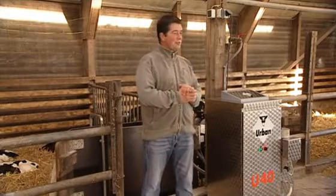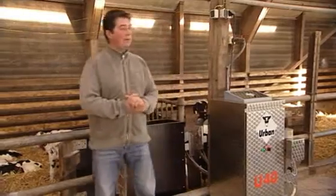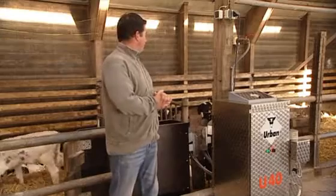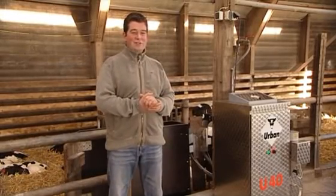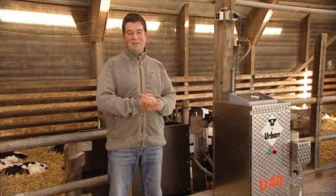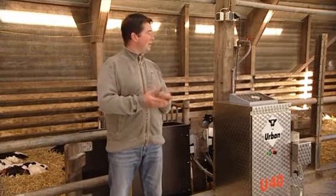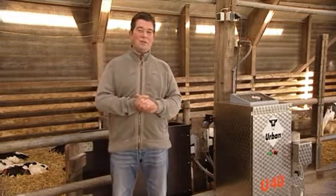To sum things up, the U40 — especially now in the growth phases — helps us avoid a major problem. It's possible to use other areas of the farm economically by installing modern technology. This stall is 20 years old. 35 to 40 calves are raised here. This is the most important and most sensitive phase of a calf's early life. We've now purchased a second U40 for our old calving stall. So, with a relatively small investment, a feasible calf-rearing operation has become possible.